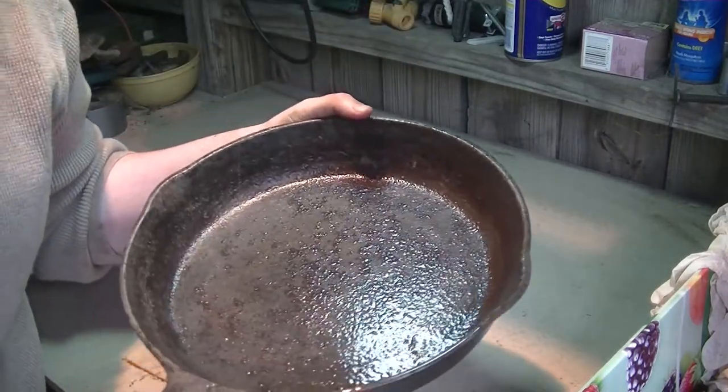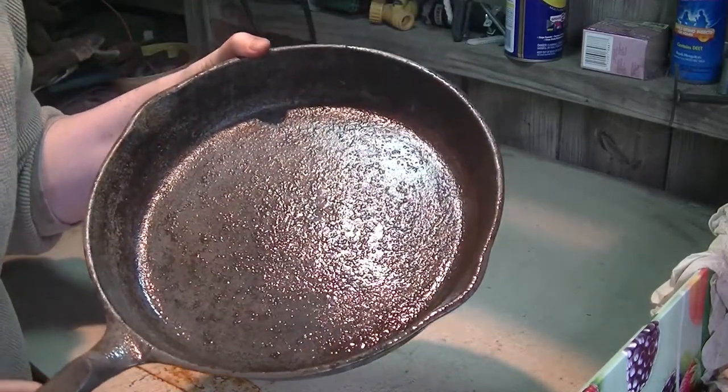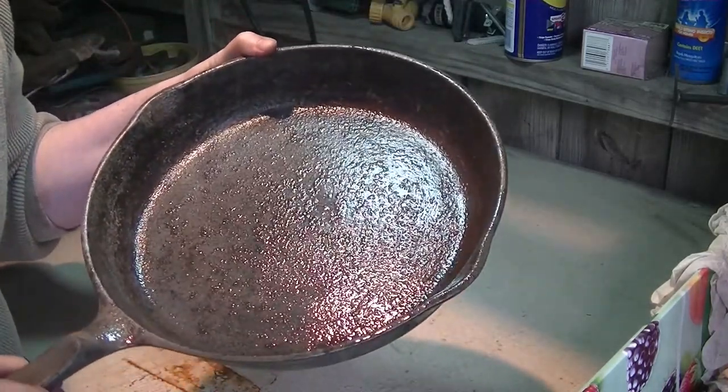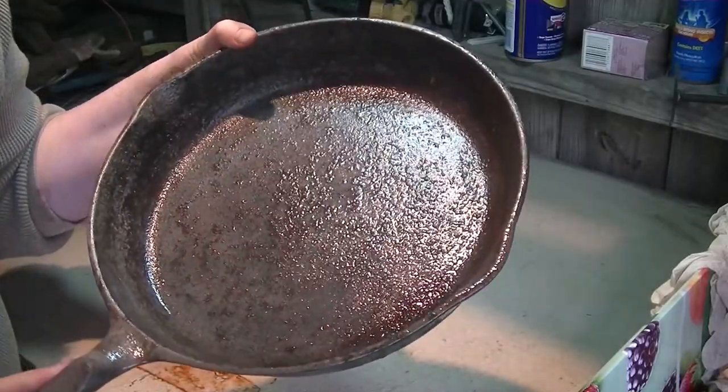I'm going to dump out some of this gross water, add some more vinegar, let it sit for a bit, scrub it, and then let it sit overnight and check it tomorrow. Hopefully it will be rust free so we can season it tomorrow.